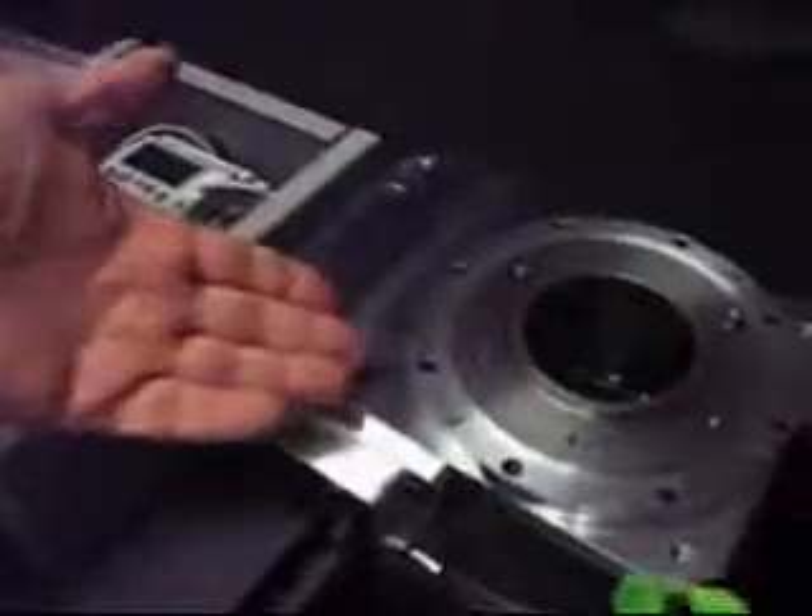Now if I switch the direction switch, the indexer, when the index button is pressed, will travel in the other direction.